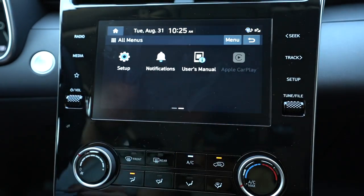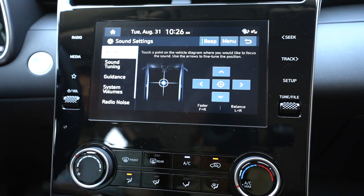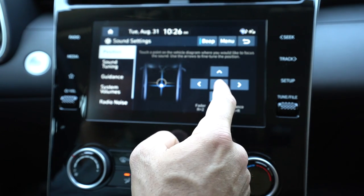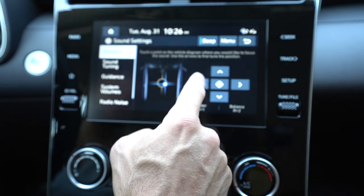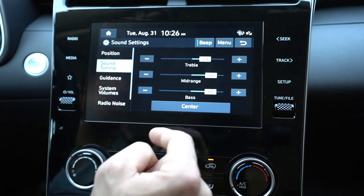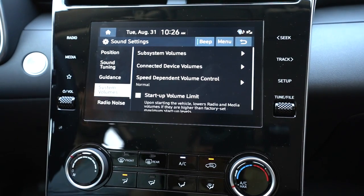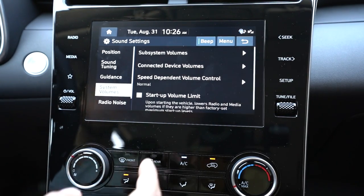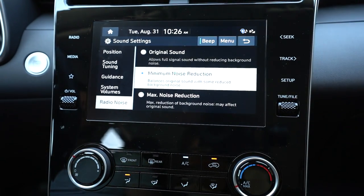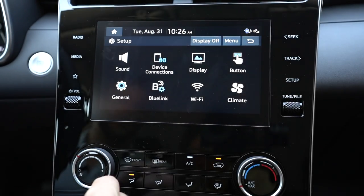Let's go into the setup here. After the valet mode, you can go into setup and play around with all your settings. Most of it's already pretty set up when you purchase your vehicle. You can adjust the position of your sound focus — you can make it more towards the front or back of the car, adjust your balance and fade. For your sound tuning, you can adjust treble, mid-range, and bass. You can also set different guidance modes for your audio volumes when driving, and adjust your system volume — things like beeps, speed-dependent volume control, and radio noise reduction, which helps reduce background noise from the vehicle.